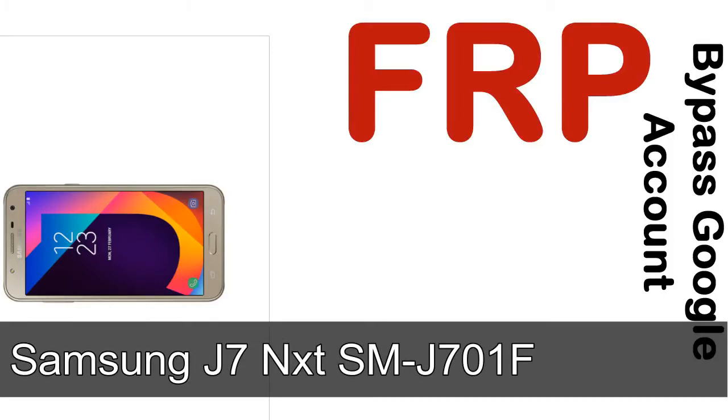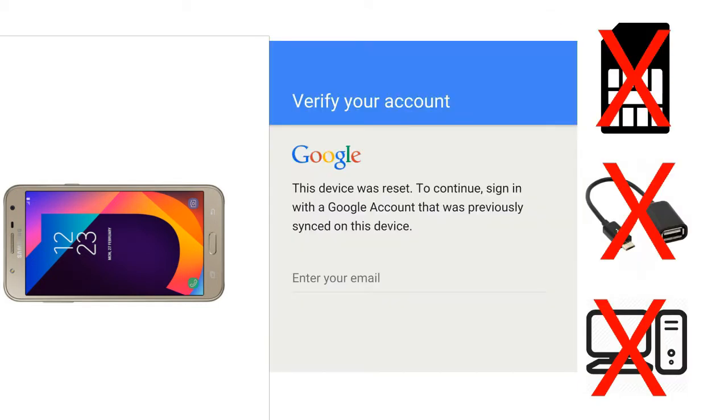Hi guys, Daniel here, welcome to SiddhaDak YouTube channel. Take a look at this complete video. I'll talk to you about how to unlock a Samsung device FRP lock protection — without SIM, without OTG cable, without PC. But how to do that?